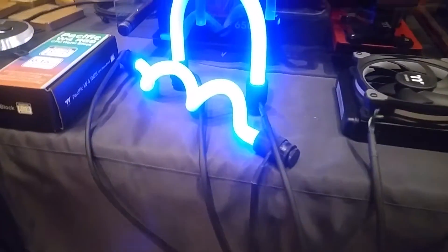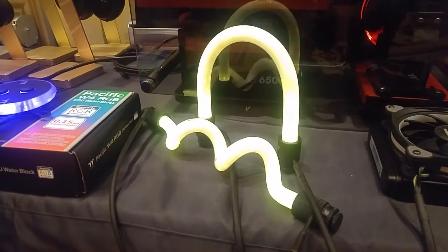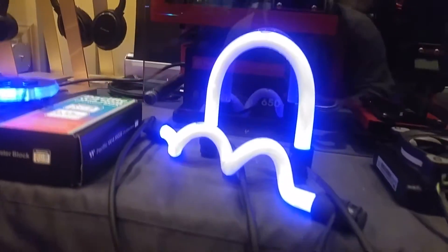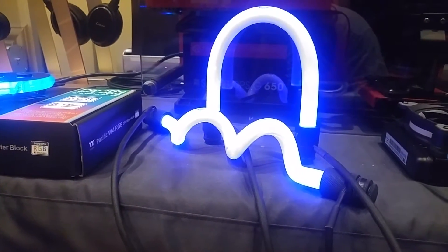How's it going ladies and gentlemen, this is Martin from Optimus Tech here in the Thermaltake booth. They have RGB fittings now for all of you liquid cooling enthusiasts that just want color in every way possible.